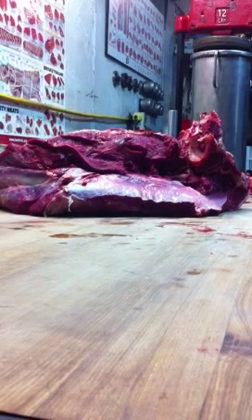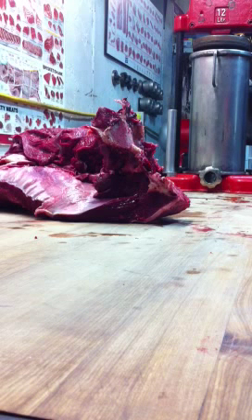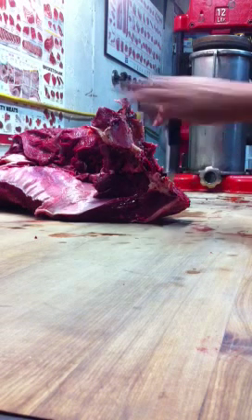On the block is the hip that was just taken off the leg of that bull moose. The first thing we're going to take out is the hip bone, also known as the ace bone, also known as the pelvic bone.